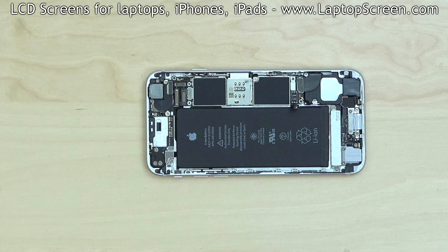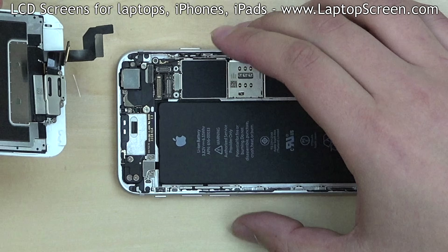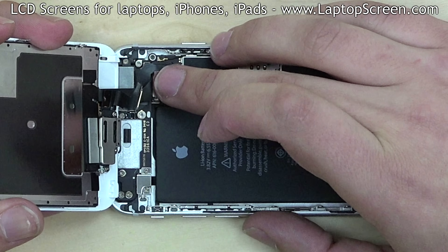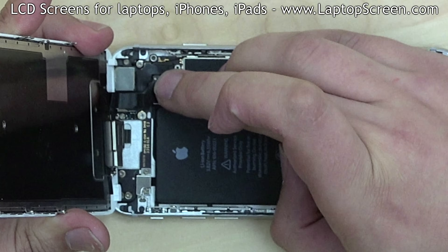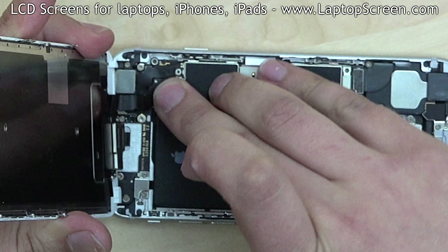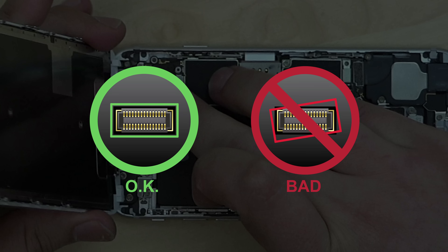At this point, we can reconnect the new display assembly to the main body. Align the assembly with the top edge of the phone and begin reconnecting it. Snap in the three connectors one by one — each connector will make a distinct click when aligned and connected properly. Connectors are extremely fragile, so make sure to align them properly and don't use any excessive force.